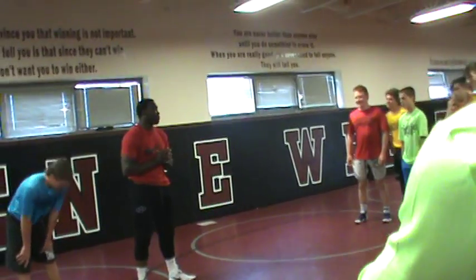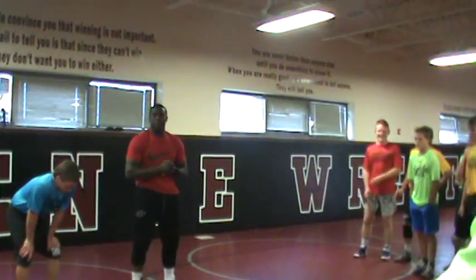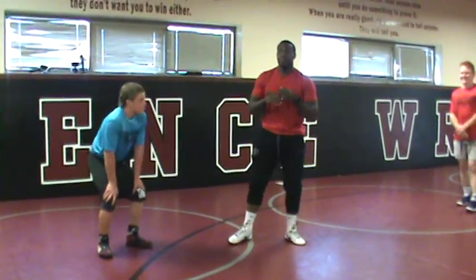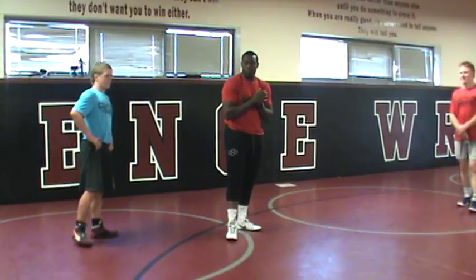I guess we'll start off with the throw that I used in the NCAA Finals a couple years back. Basically, for me, it all starts off when I think about wrestling — I think about it like chess.